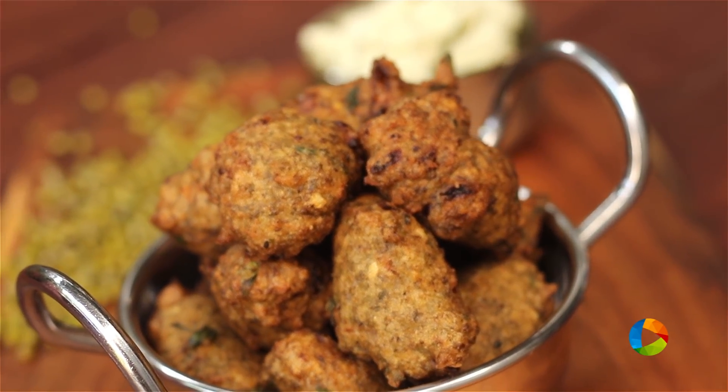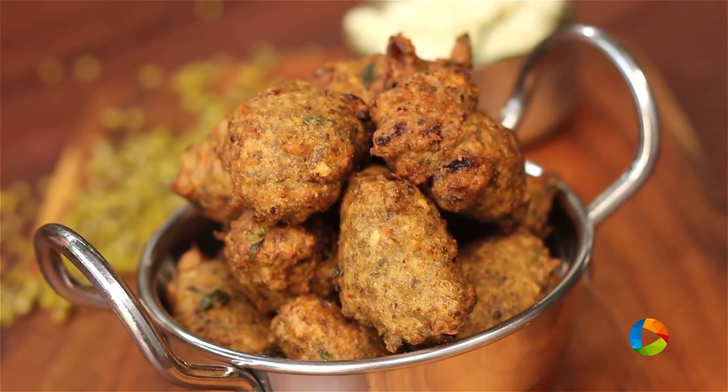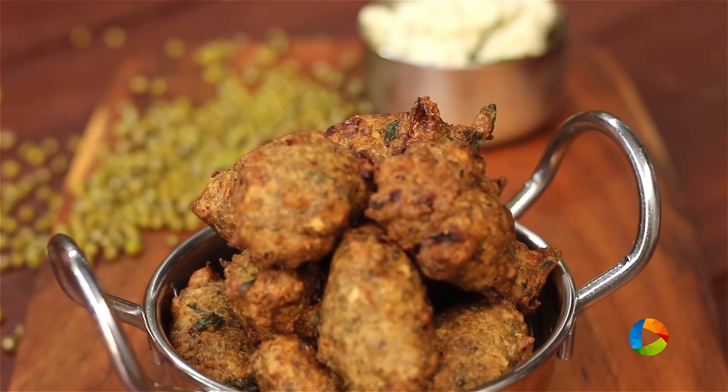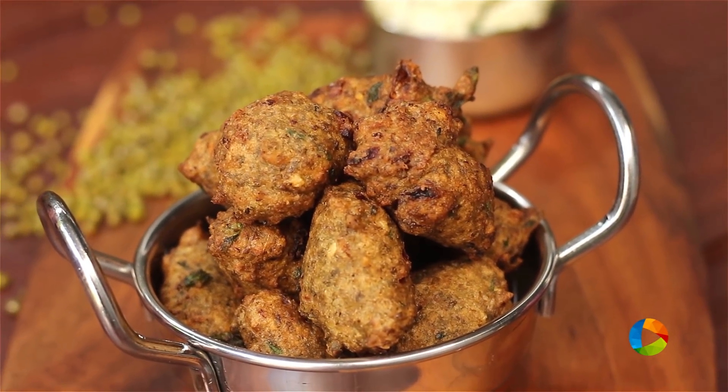There you have this simple yet delicious dish. It's not a tongue twister — this is how we say it in Telugu. This is actually made with delicious and healthy green gram, so do try it and enjoy with your family. It's best had with some coconut chutney or any other pickle of your choice.